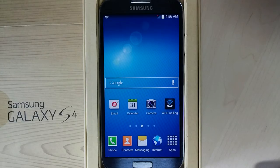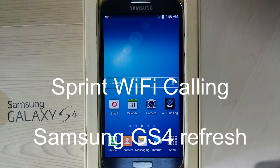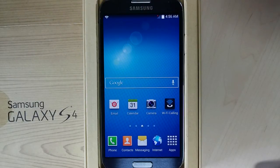Welcome to this quick session showing you how to set up your Galaxy S4 to use the Sprint Wi-Fi calling service. The recent update to the service and the S4 allows you to use Wi-Fi calling from almost anywhere in the world.